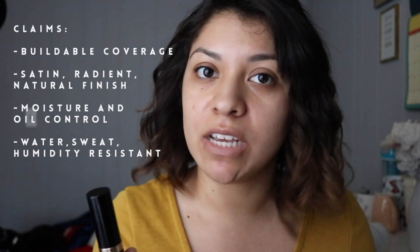According to the Sephora website, this is supposed to be any type of coverage that you want — full, medium, or sheer, depending on how much you pack it on. It's suitable for all skin types. The finish is supposed to be satin, radiant, and natural. It says it has smart technology for moisturization, oil control, and that it is water, sweat, and humidity resistant. Basically, it's claiming to be pretty much bulletproof and customizable based on coverage.